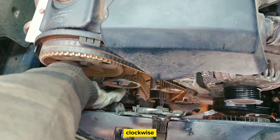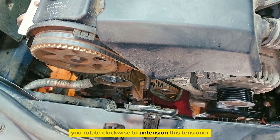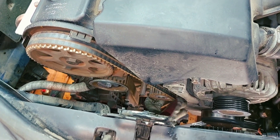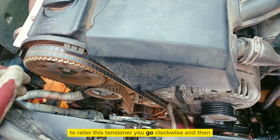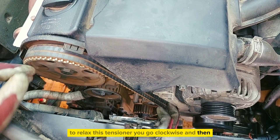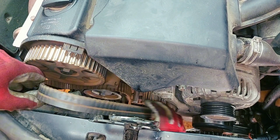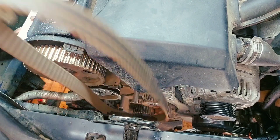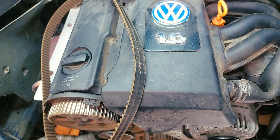Rotate clockwise to untension this tensioner — go clockwise to relax the tensioner — and then the belt will come off.